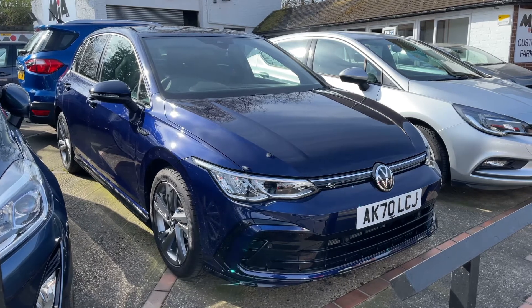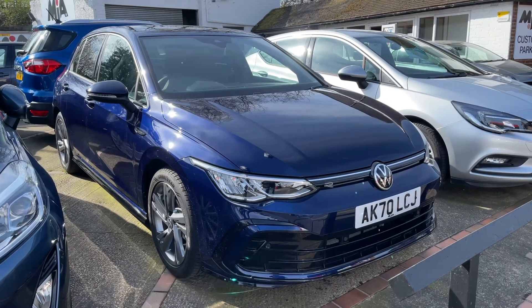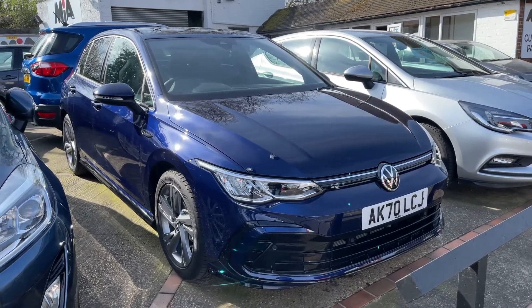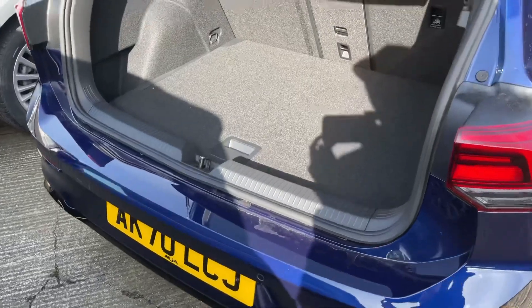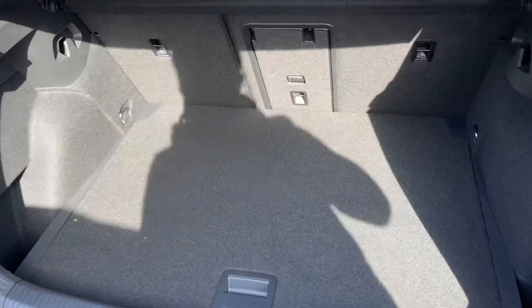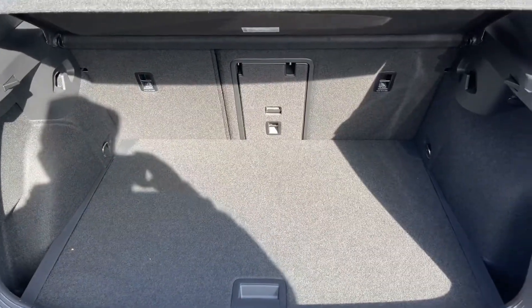Here we have the Volkswagen Golf automatic on a 70 plate. I'm going to start off by showing you inside the boot, and then we'll hop in and run through some controls. As we approach the boot, you can see we have reversing sensors, plenty of boot space, along with a 60/40 split-folding rear seat.